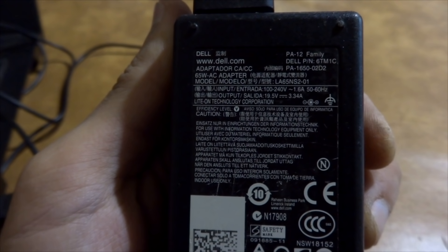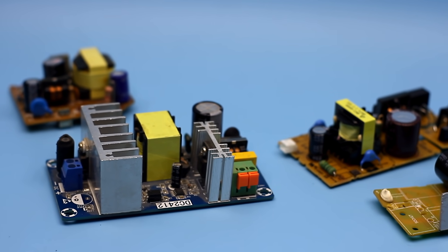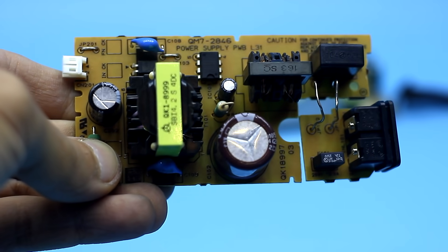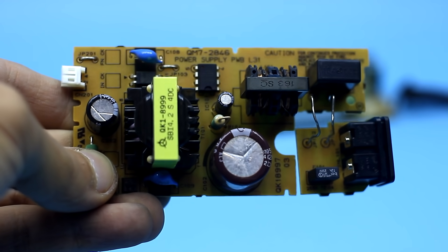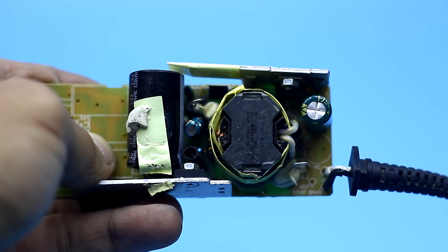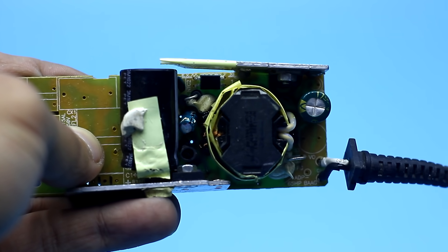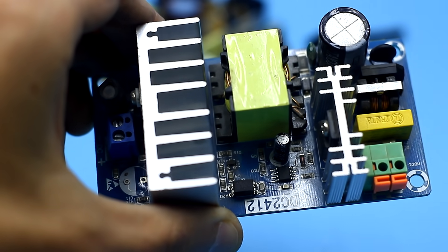Power supply circuits for laptops, printers, all kinds of power adapters for monitors and so on are typically single-cycle type. Most often they are flyback converters and don't differ much in structure from each other. There may be other components or another PWM controller, but the circuitry is essentially the same.